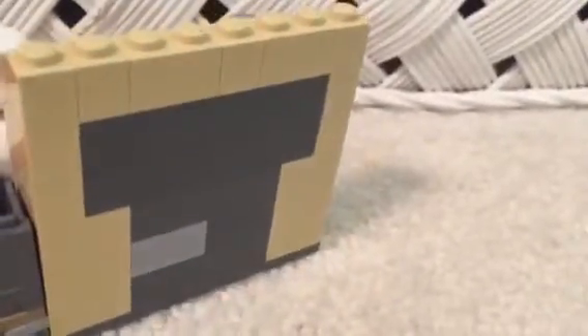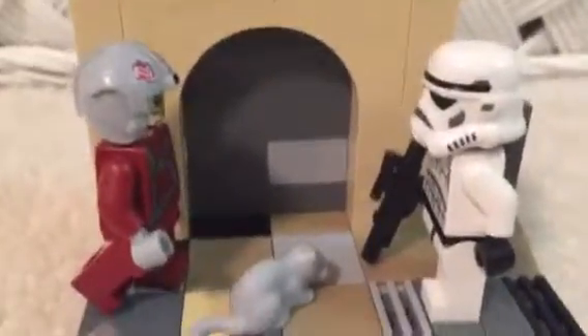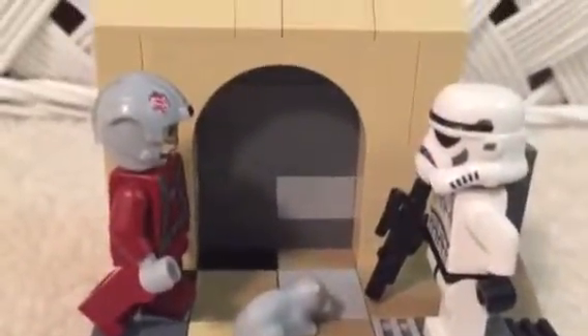If you flip it around, we have a little removable bin right here. There's the back of it — it kind of forms a T. That's my small MOC. Hopefully I'll be able to upload more videos. See you in the next one!